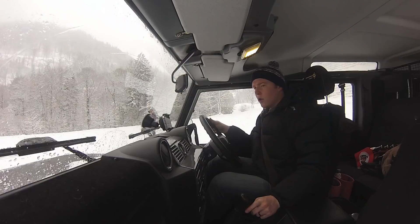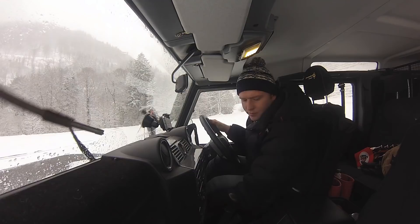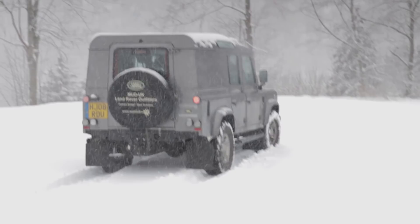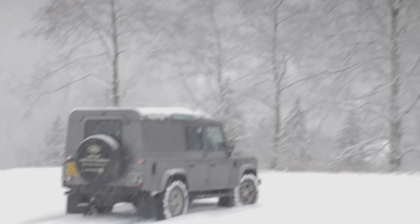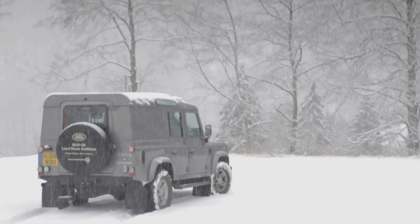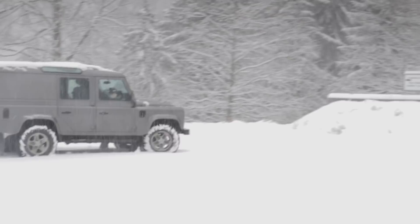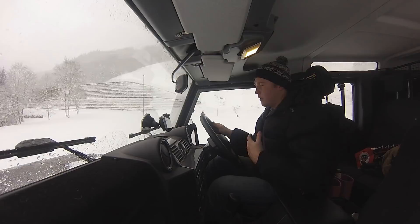Snow driving is basically all about being very careful and being slow with your controls. Using the clutch as a progressive switch — not an on-and-off switch — it's fairly easy to maintain movement. Snow driving is all about keeping momentum, as much as you can, but obviously not too much. If you have too much momentum it's dangerous; if you have too little, your wheels will slip.